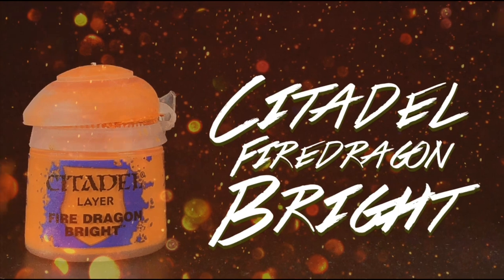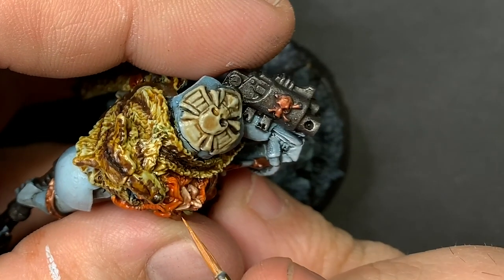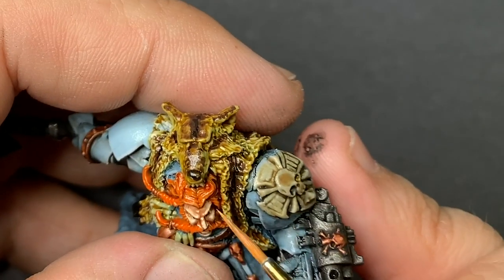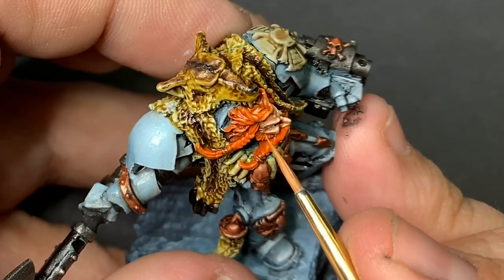To highlight all of the hair, I went for Fire Dragon Bright. Picking out the individual strands really punches up the orange. This has always been one of my favorite combos for orange hair — super fiery.